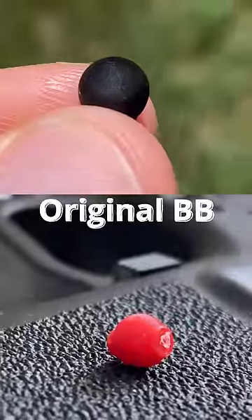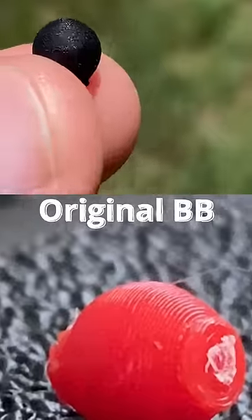After letting it cure in some UV light, you can really see the difference between this and the original BB. This one actually looks like a sphere, whereas the other one... yeah.